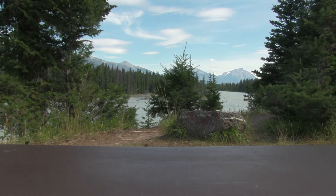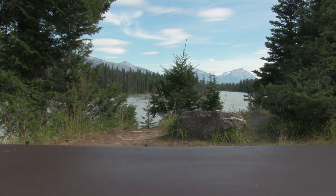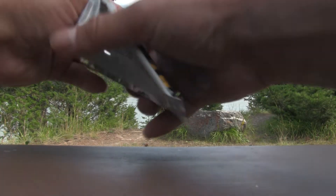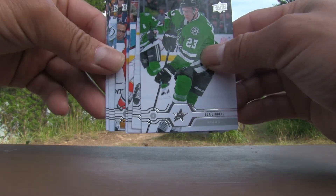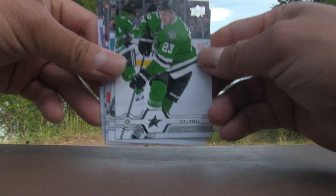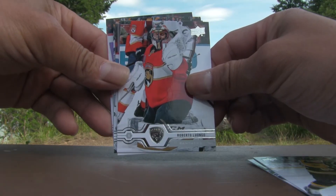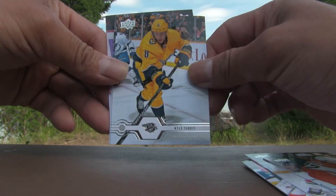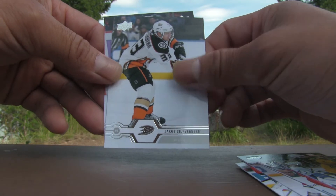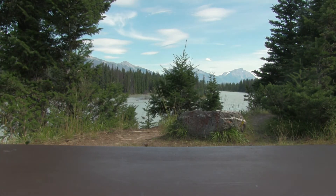There's a little breeze coming in, hopefully that doesn't interfere with the audio. I am using the lav mic as opposed to the camera mic. Pack four: Kale Lindell, David Krejci, Roberto Luongo, Kyle Palmieri, Brett Pesce, Kyle Turris, Jacob Silverberg, Josh Morrissey. Another all-base pack — nothing exciting.